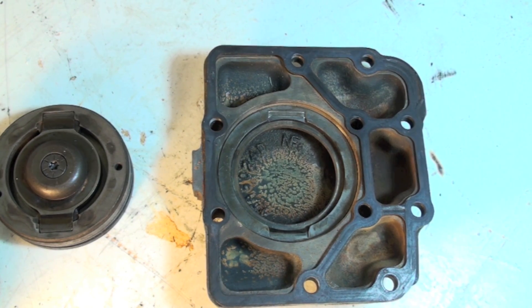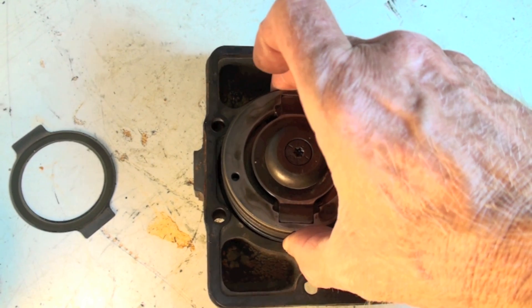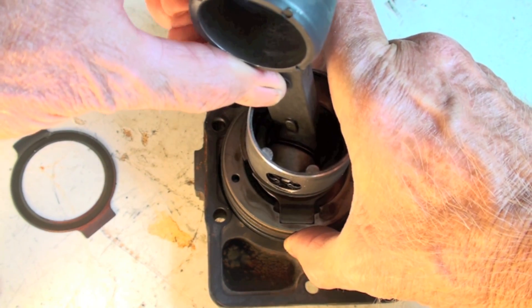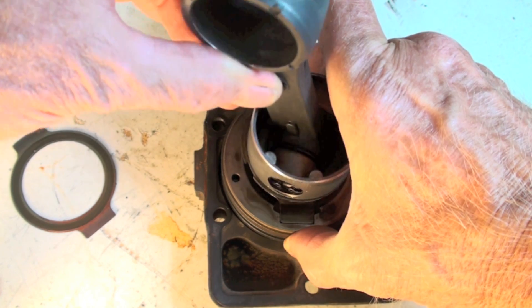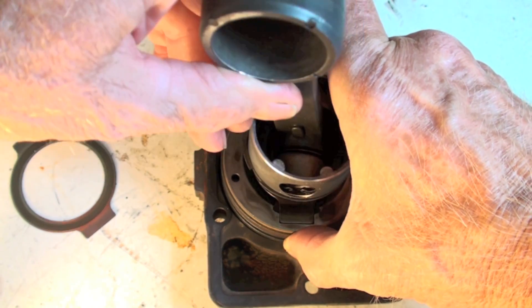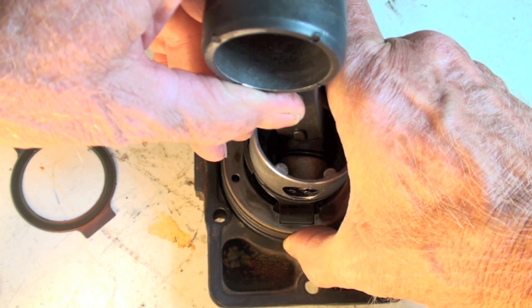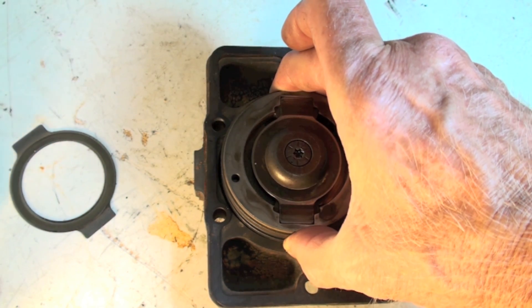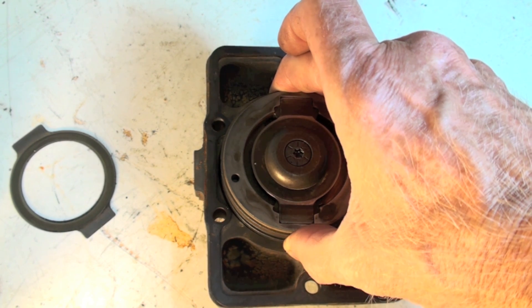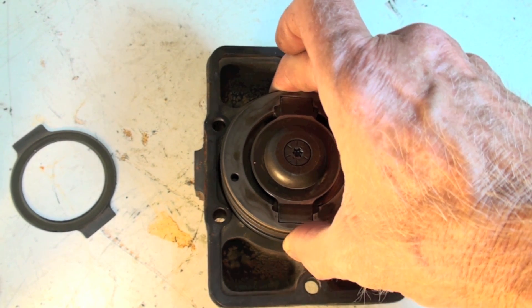This whole assembly fits in like this, and the piston comes up like this. This isn't the right piston for it, but the piston actually fits onto this area right here and makes a very low clearance. Remember, pistons in piston compressors have to be very low clearance for pumping efficiency.